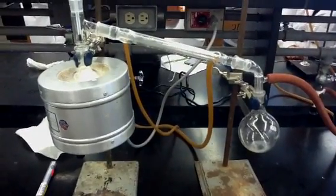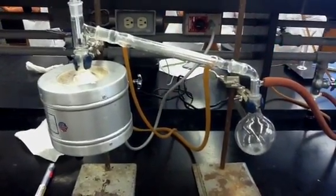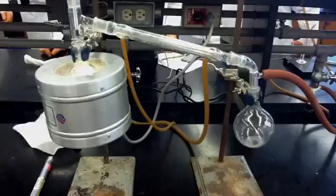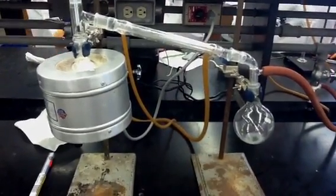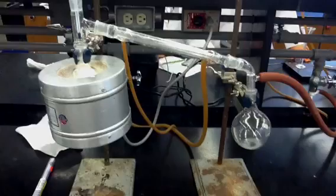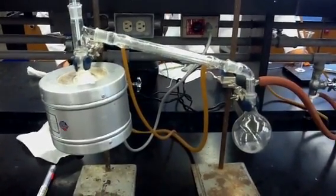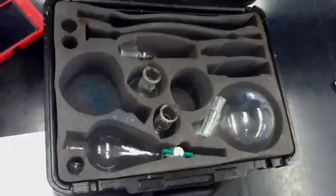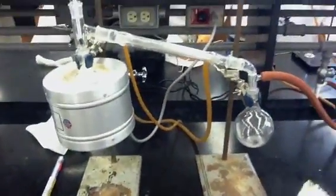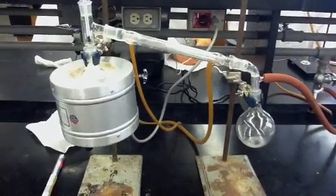Our experiment today is distillation, and our particular experiment is vacuum distillation. As you can see, we have the setup here. I'm going to describe the materials that we used, and Guillermo is going to point them out as I am talking.